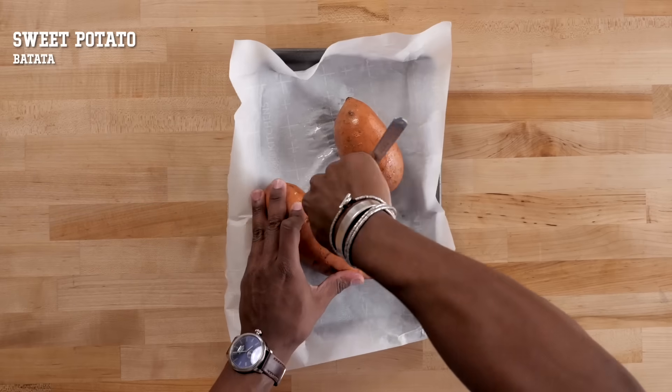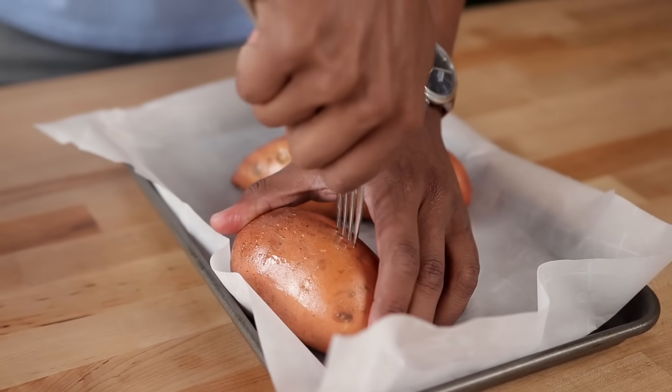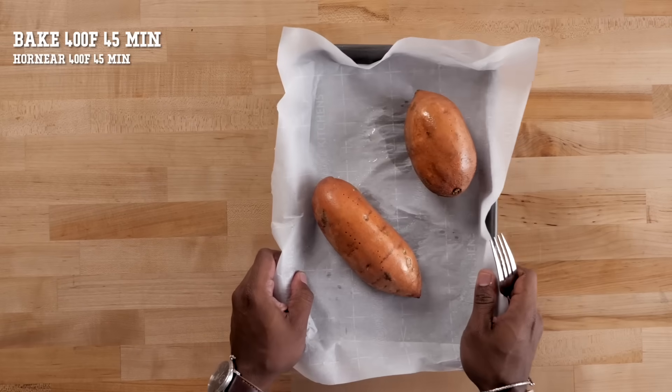First thing we're going to do is prep the sweet potato. Poke a few holes in it, then bake in the oven for about 45 minutes at 400.